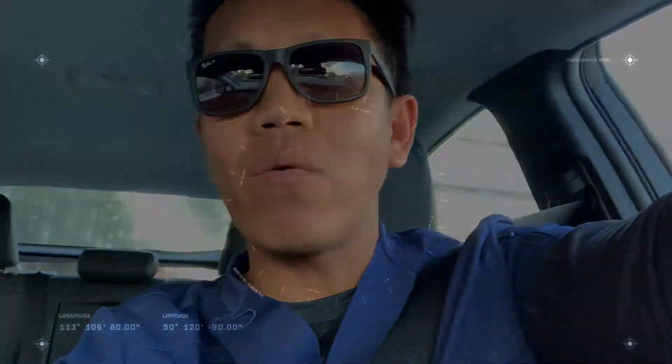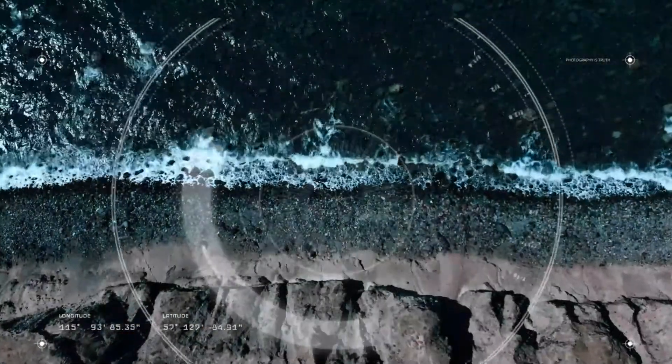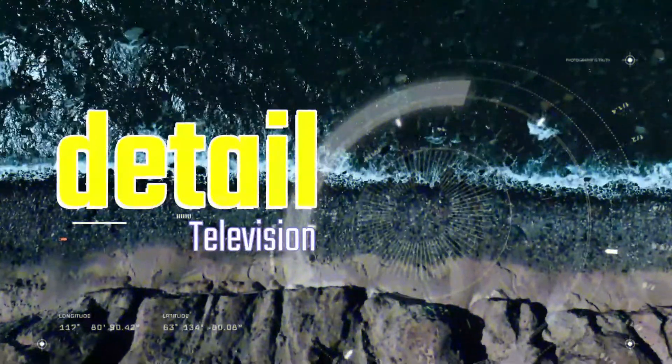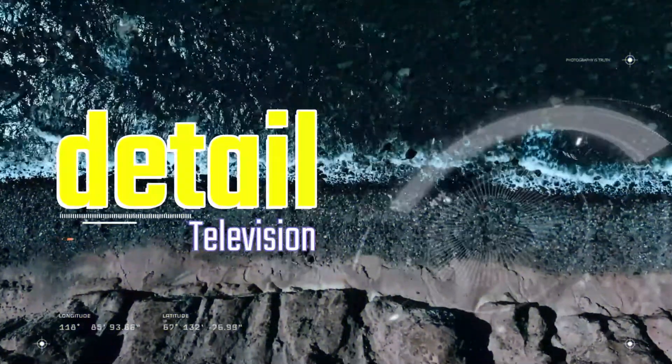Hey guys, good afternoon. It is Friday — happy Friday everybody! Look at my good deed for today: giving this young lady a ride to Fullerton PD because her car got towed at my work.